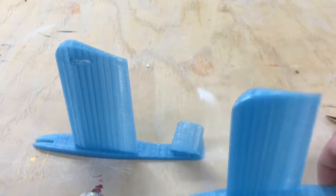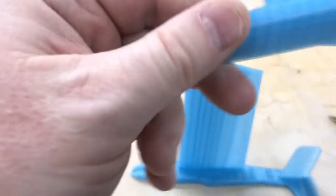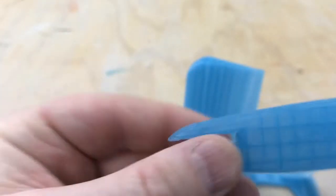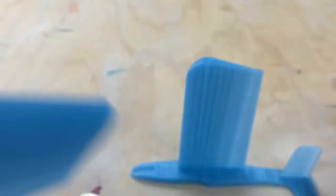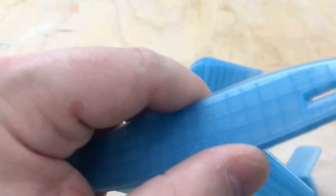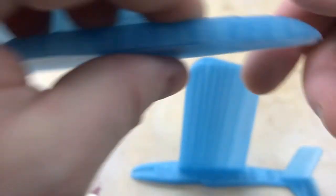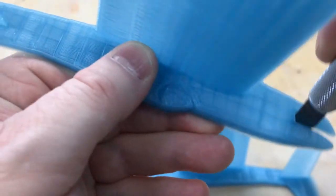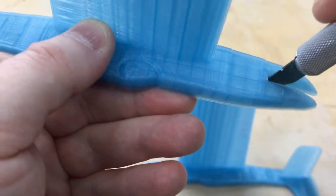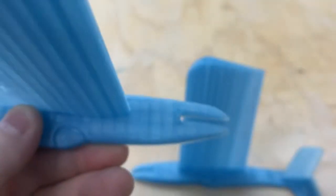First things first — because I print these on the print bed, sometimes you get a little bit of flashing or a thickness of layer. This slot here is where the coins are going to go to balance. So I like to use a hobby knife and get in here and just clean that off. I'm cutting towards myself — kids don't do that. I'm just going to clean that off through the power of video editing and pause this video to do that.